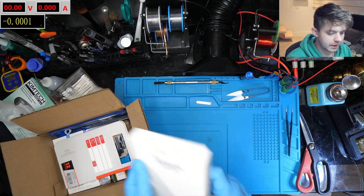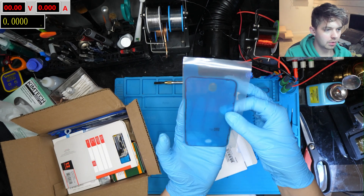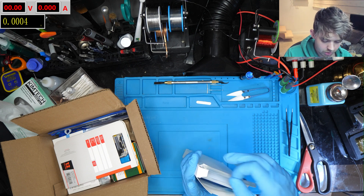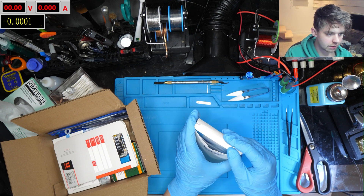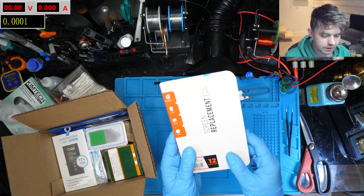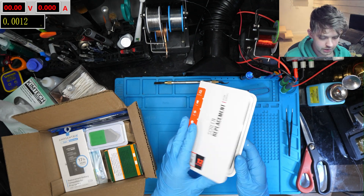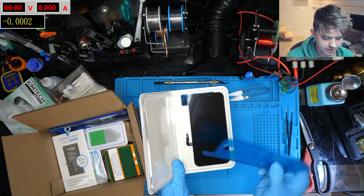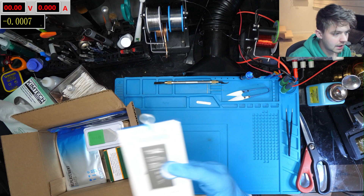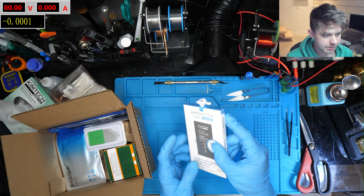Alright, last package and it's stuffed. First we have a 50-pack of waterproof seals for the iPhone 12 — we're going to be using one of these today. They're relatively cheap so I got a good chunk. I don't repair tons of phones but it'll be nice to have these lying around. And here is the screen for an iPhone 12 — the customer opted for a third-party screen but it's a pretty nice quality one. Oh, and it comes with one of these seals, so I didn't need to buy 50.